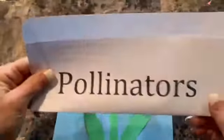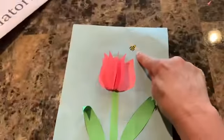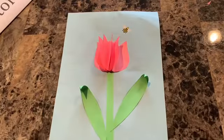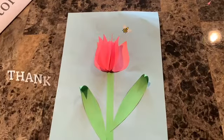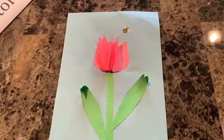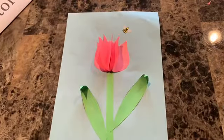Remember, pollinators are very important to us, and bees are big pollinators. I hope you enjoyed this craft today. Thank you for joining me — have a wonderful day. If it's nice today, get out there and enjoy it. We'll talk to you soon. Bye-bye.